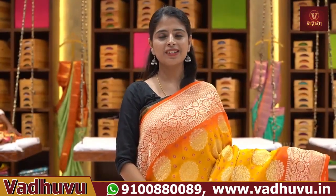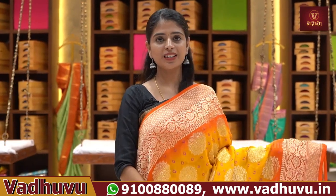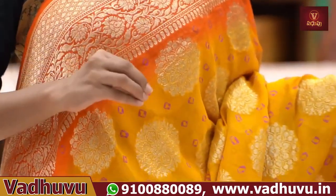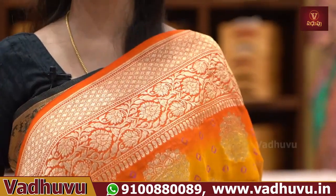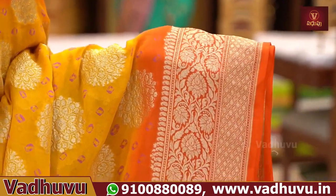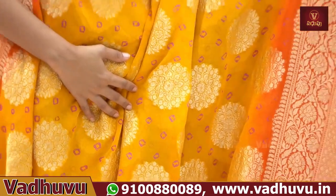First, this beautiful sari is a pure Georgette handloom variety. The weaving is a Banarasi style weaving, and in the middle we also have bandhani. So it's a trendy, traditional, and balanced fabric. The fabric is very lightweight — pure Georgette is very lightweight. First, we'll look at a yellow with orange color.